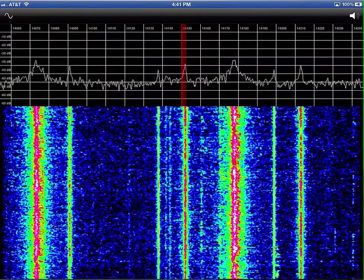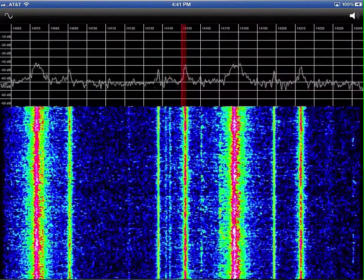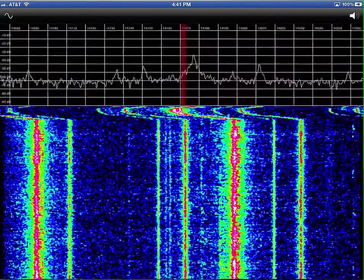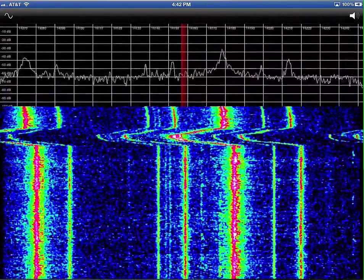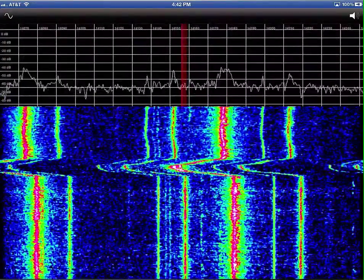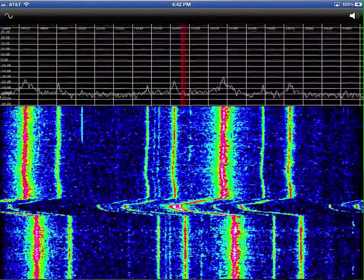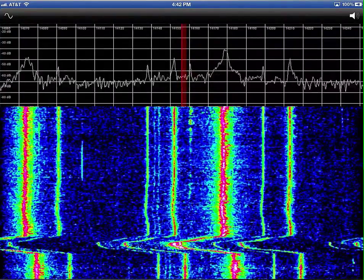We're on the 20 meter band, just at the start of the sideband portion of it. You can take your finger and scroll back and forth. You can also move the position of the pan adapter by moving your finger up and down. The pan adapter is also zoomable, so if you do the pinch gesture, you can change the zoom factor of the pan adapter.